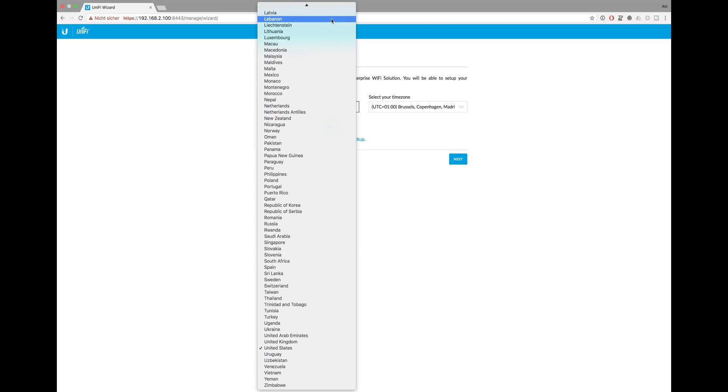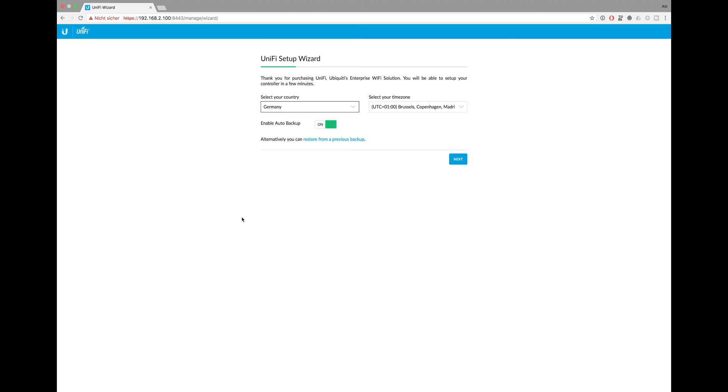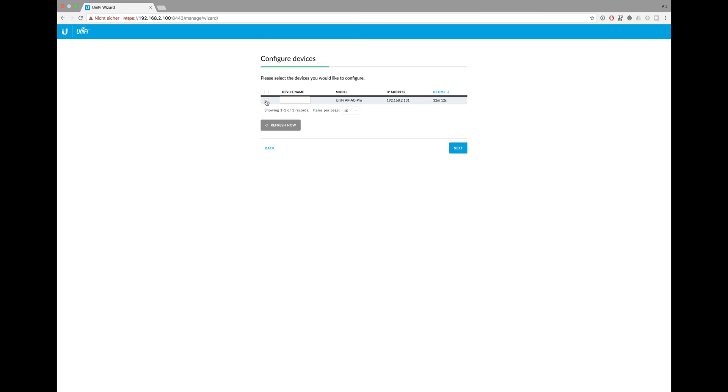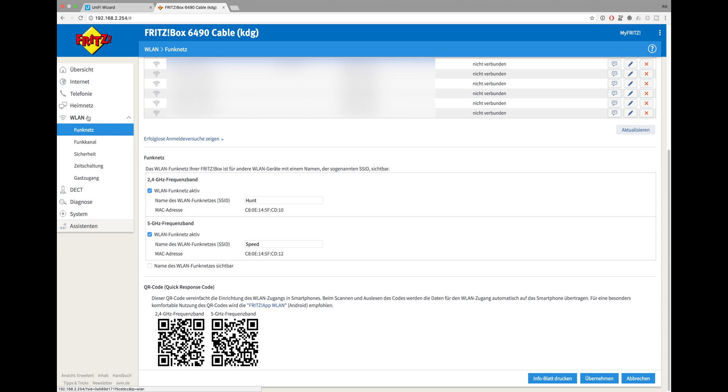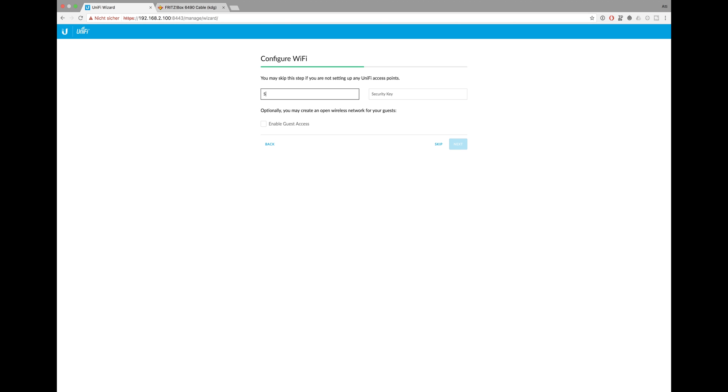First you need to set up the country you live in and select your time zone. The UniFi controller automatically scans your network for any supported devices and lists them below, so you can head over to the Wi-Fi configuration. But first we have to disable the existing Wi-Fi on the Fritz Box. The SSID and security key you define here will be rolled out across both the 2.4 GHz and 5 GHz Wi-Fi networks. You can also enable a guest network, but you can't specify credentials for it there — you'll need to do that later.